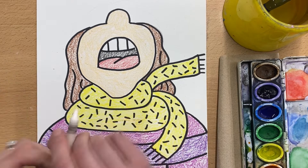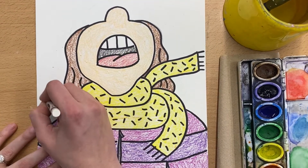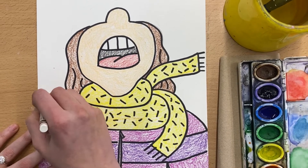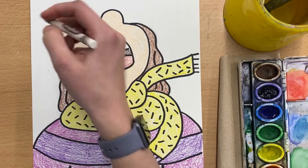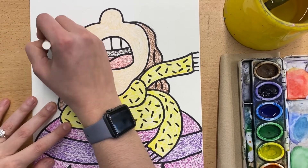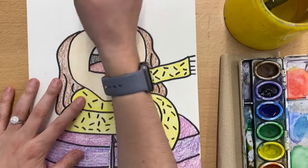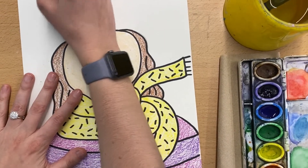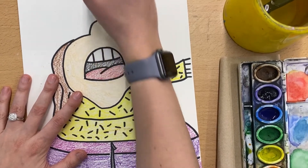So using the white crayon and pressing kind of hard, you're going to draw some snowflakes into the background and just draw them everywhere. You can draw them however you'd like to. You can just do kind of like the little star shape, you can decorate them a little bit more, but just make sure that you press a little bit harder with the crayon.